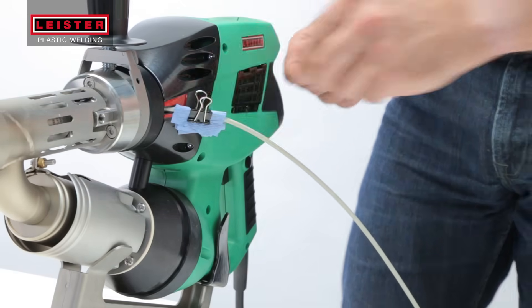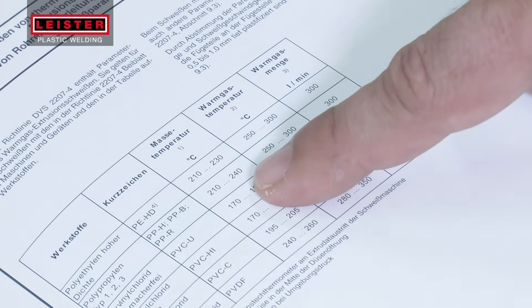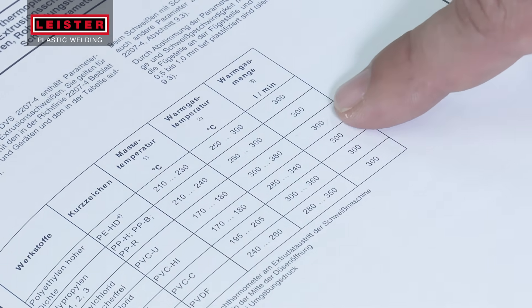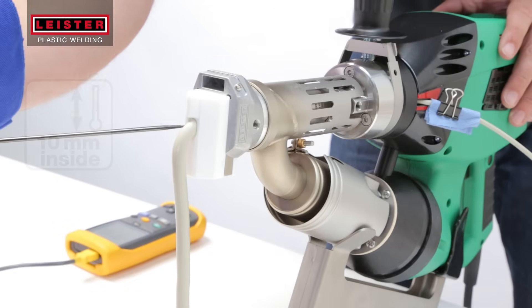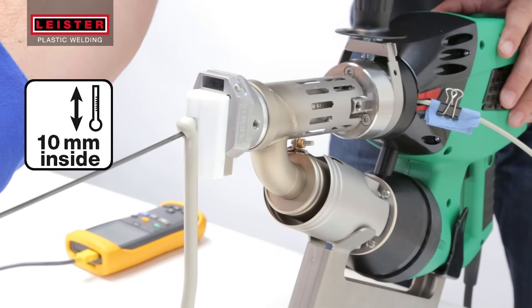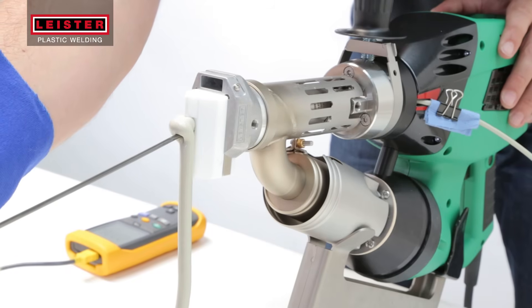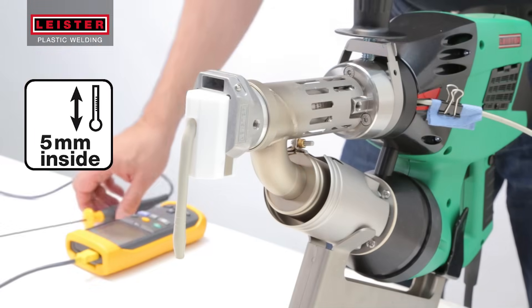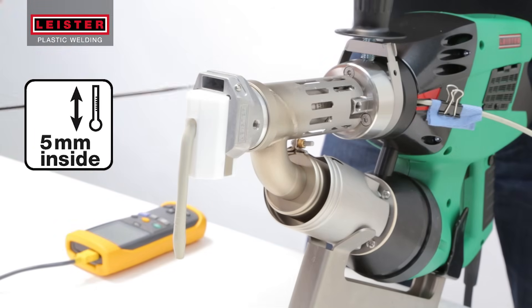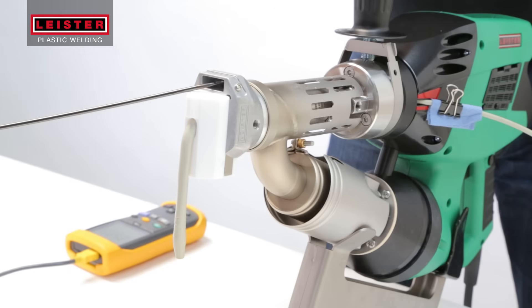The processing temperatures for the type of plastic being welded can be found in the material manufacturer's data sheet. To test the plastic temperature, insert a needle temperature probe and measure the material at 10 millimeters inside the welding shoe. Measure the air temperature at 5 millimeters in the preheating nozzle with a clean probe. It is recommended that the air temperature be verified by performing this procedure at regular intervals.